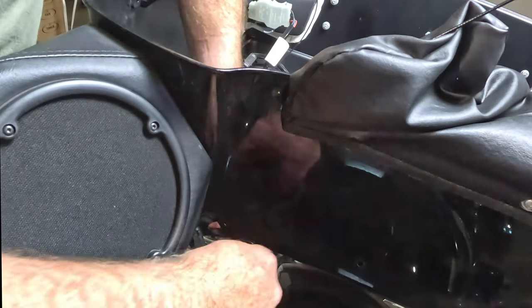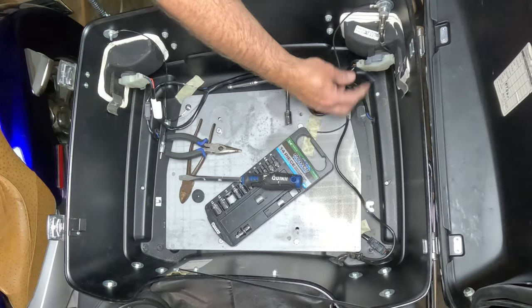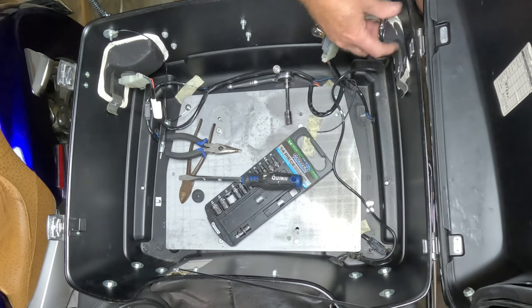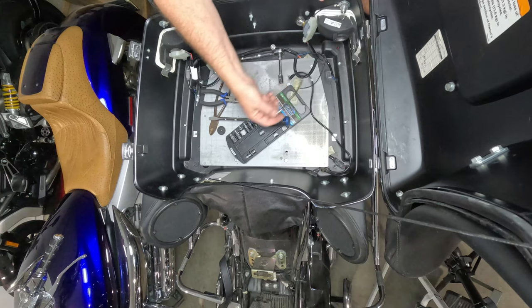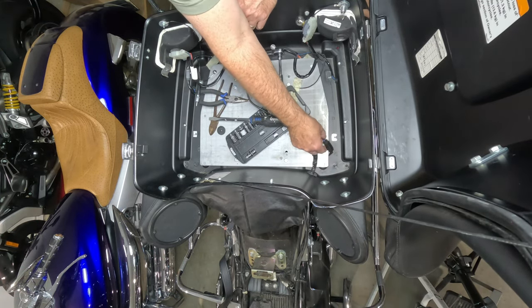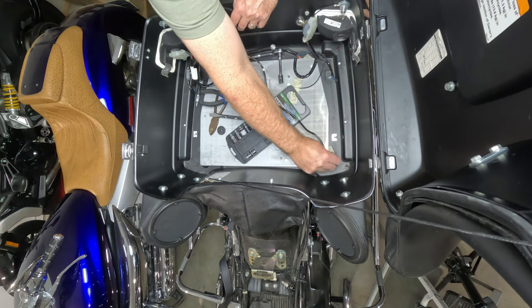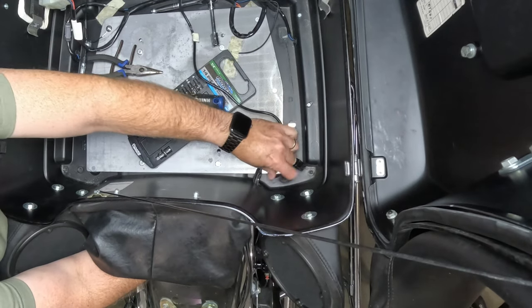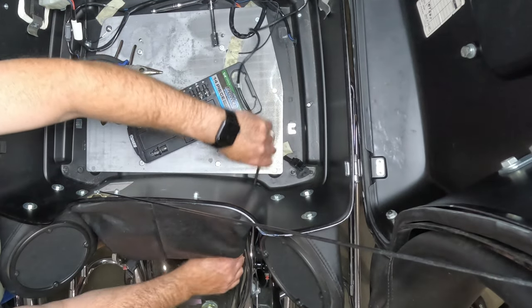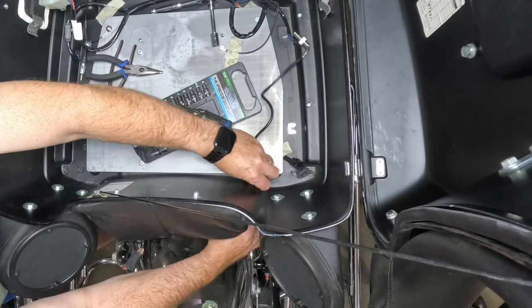You're going to want to yank those grommets out and thread those wires through. Then don't forget to pop those grommets right back in to seal the Tour Pack. Show those taillights and brake lights some love by disconnecting them. Ever since the cell phone came out, my CB radio hasn't seen much action — times are changing and we adapt. Pull all those wires through like a pro.